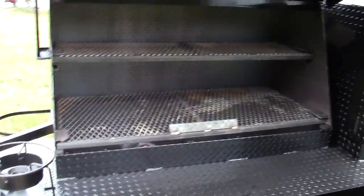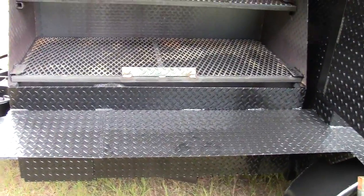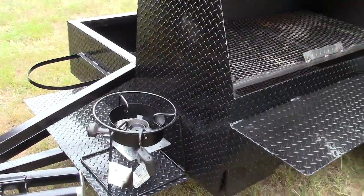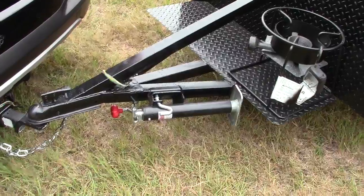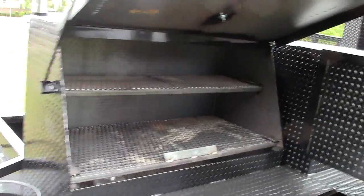In the front here is a 48-inch grill, 12-inch wide shelf, and a clean out. Also in the front is your heavy duty propane fryer, your swivel jack, and two-inch ball safety chains. She's getting hooked up for delivery right now.